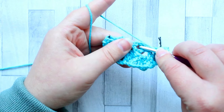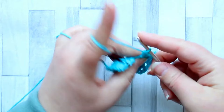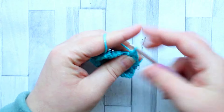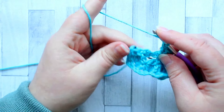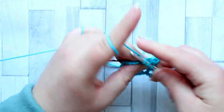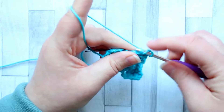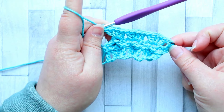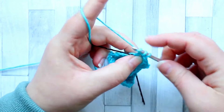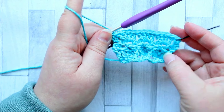Then skip to the next chain two space and make another set of four double crochet all into that chain two space — one, two, three, and four. You're going to continue doing that across your row, making four double crochet in each chain two space. There's no stitches in between the shells at all — it's just sets of four double crochet. Once you've done that in every chain two space, make a double crochet in the last stitch of the row. And you can see now that crossed double crochet there — that's row three.